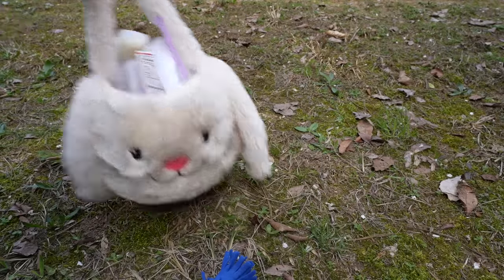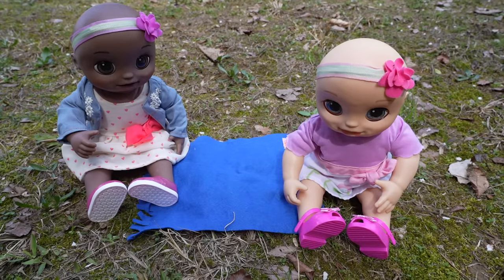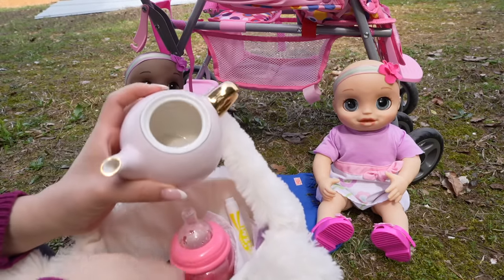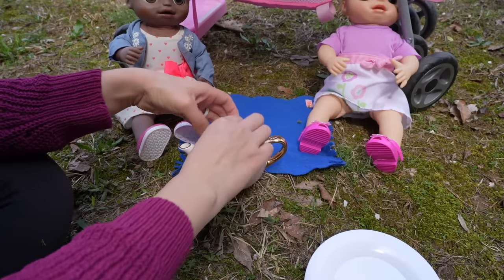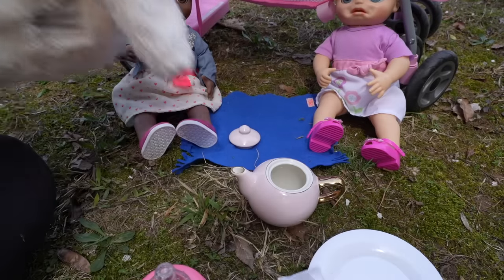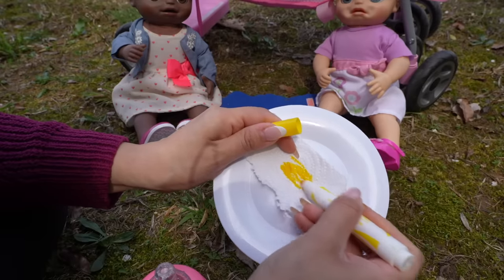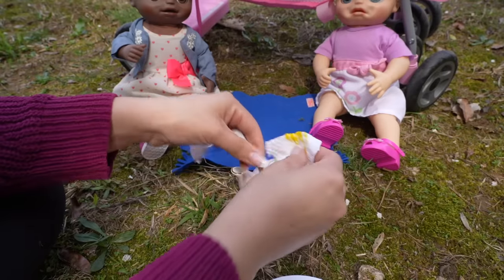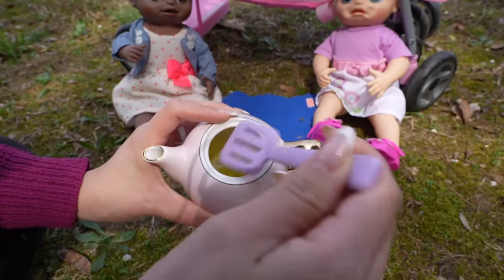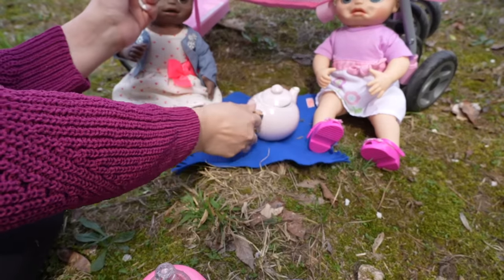Okay friends, let's get everything ready for our picnic lunch. I'm going to put the blanket on the ground with the babies. Next, I'm going to make the lemonade, so we are going to need the teapot. Let's open it up and fill it up with water. Now I'm going to need a little piece of paper towel and the marker, and all I'm going to do is draw on the paper towel and put that little piece in the teapot. Now I'm just going to mix it until it looks like lemonade — and that is how I make my doll lemonade. They love it.